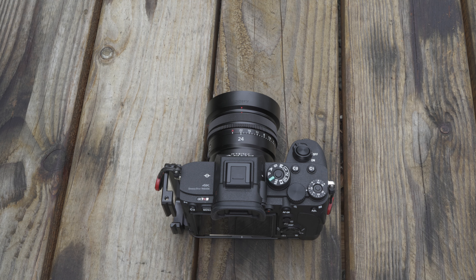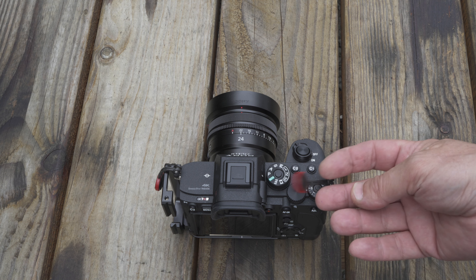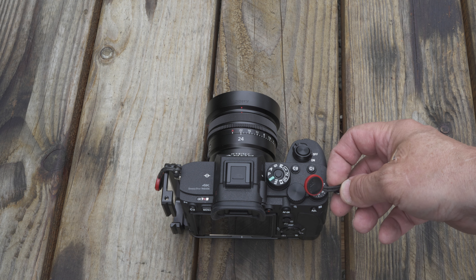Hey there, boys and girls. So let's say that you drove 300 miles from like England to Russia or something, and you drove 300 miles in one day and went to the Oregon coast from northeast Oregon, and you forgot your Peak Design. See these little red discs? These little red discs mean that you're going to forget your camera strap at home and not have one with you.